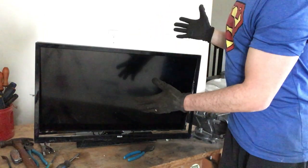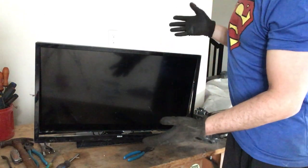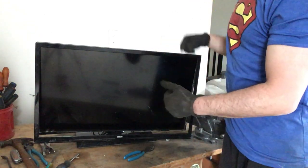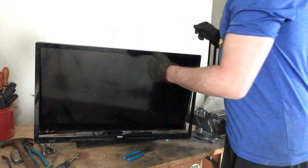I've already checked — unfortunately when I picked this up on the side of the road there was a crack in the screen, and there was a sign on it that actually says it doesn't work.